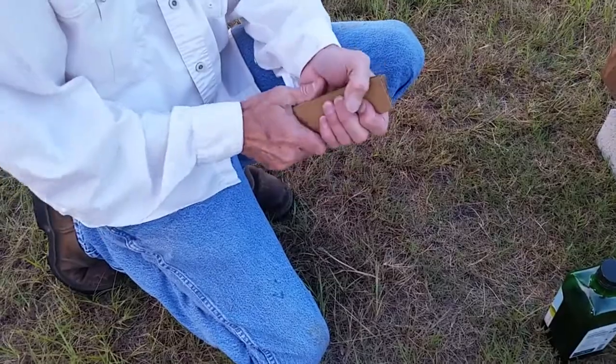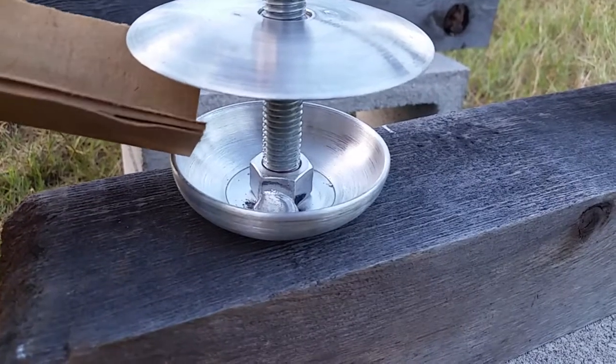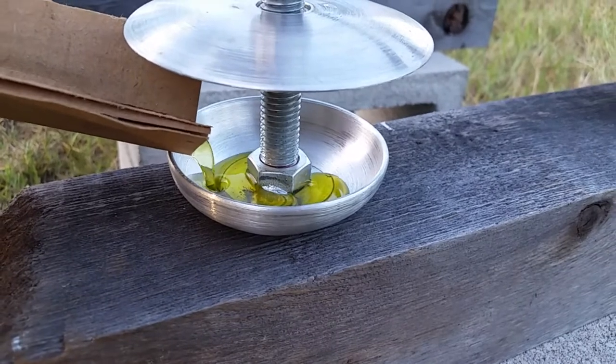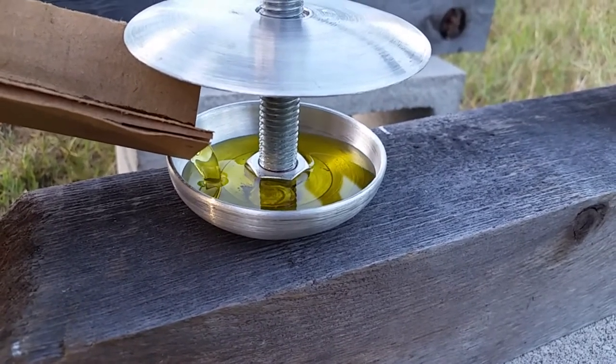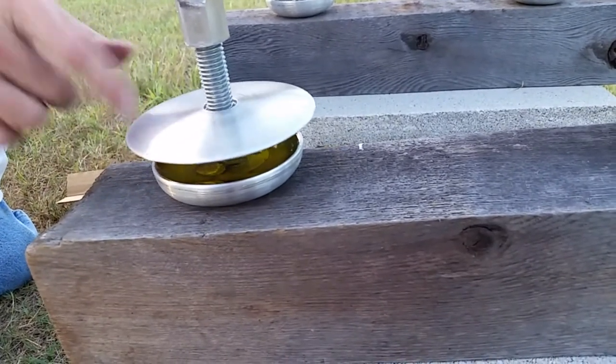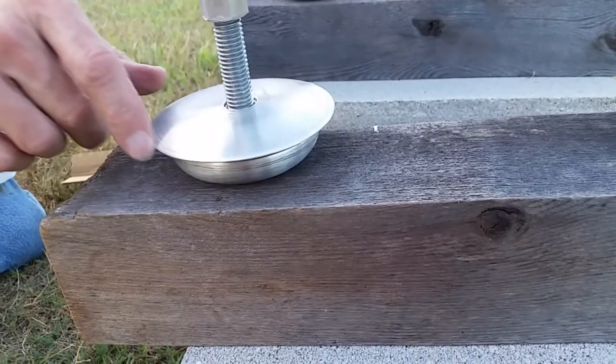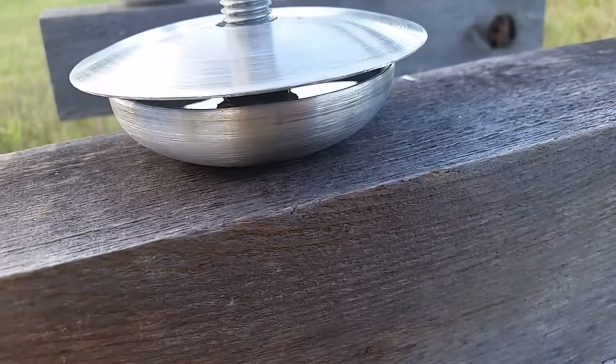Raise the deflectors up and pour some cheap olive oil in the feet. Lower the deflector so there's just enough gap to keep the ants out. That may vary depending on the size of ants that you have in your area. There you have it.